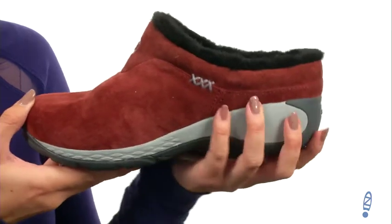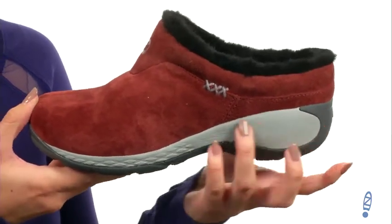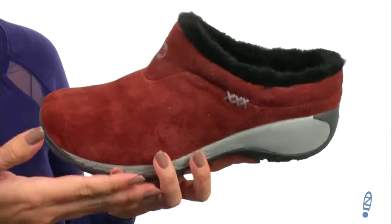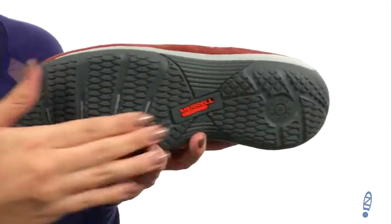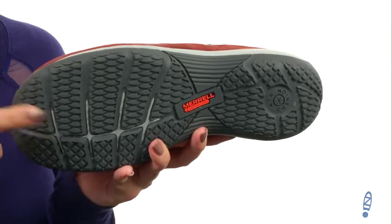It's got a bit of a heel to give you a boost in height. There's the Q-Form Comfort EVA midsole, which gives women's specific stride sequenced cushioning. All of this sits on top of an M-Select Grip rubber outsole to give you awesome traction.